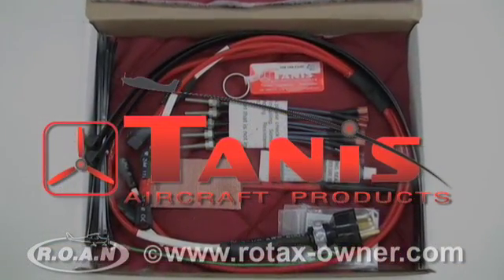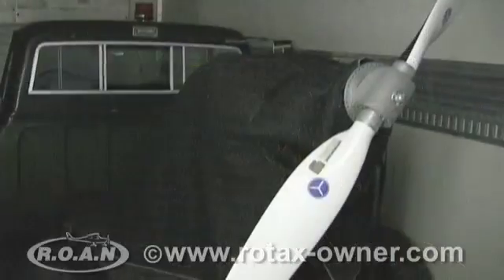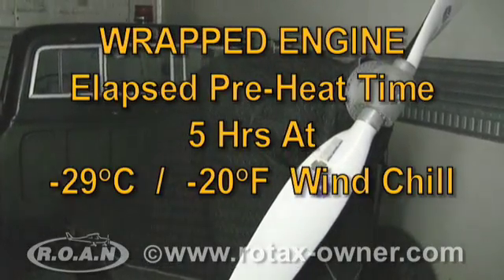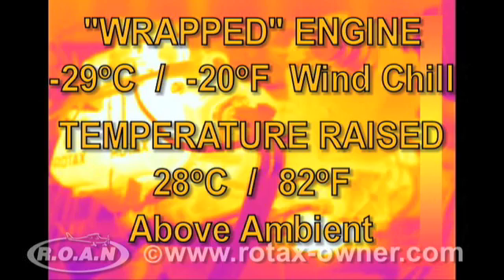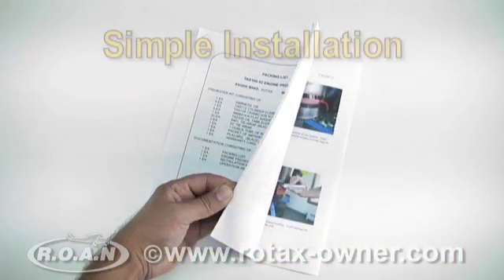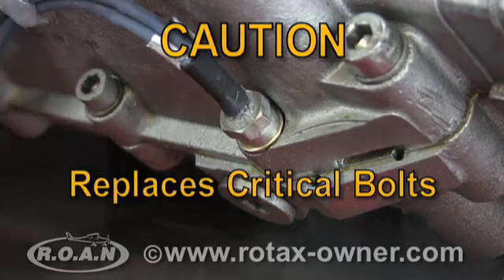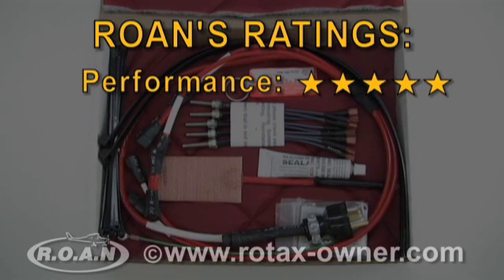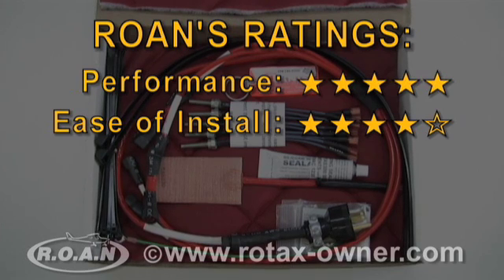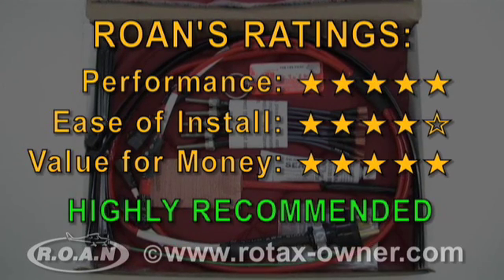We were impressed with the performance of the TANIS preheat system. On our uncowled 912 ULS engine wrapped with a thermal blanket and subjected to minus 29 degrees Celsius wind chill, the TANIS system was able to increase engine temperature by an average of 28 degrees Celsius above ambient over a 5-hour preheat period. The installation is simple but does require the removal and replacement of critical intake manifold and case bolts. RotaxOwner.com gives the TANIS engine preheat system a performance rating of 5 out of 5, an ease of installation rating of 4 out of 5, and a value for money rating of 5 out of 5. Overall, RotaxOwner.com highly recommends this product.